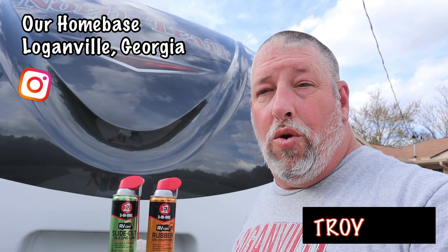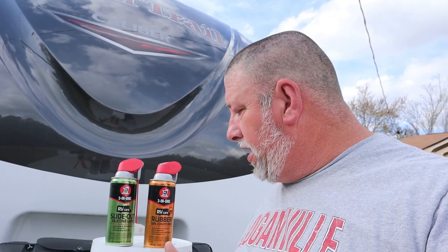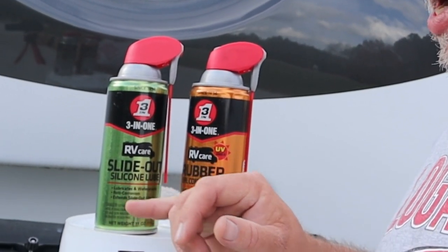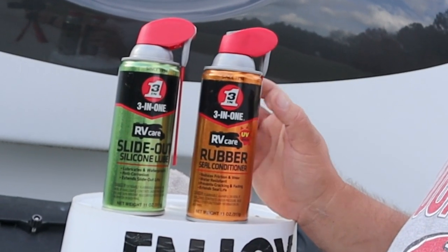Hey guys, welcome back to the channel. So we're doing a lot of spring cleaning and preventative maintenance here, and today is slide-out day. We're using our 3-in-1 products — our slide-out silicone lube as well as our rubber seal conditioner.